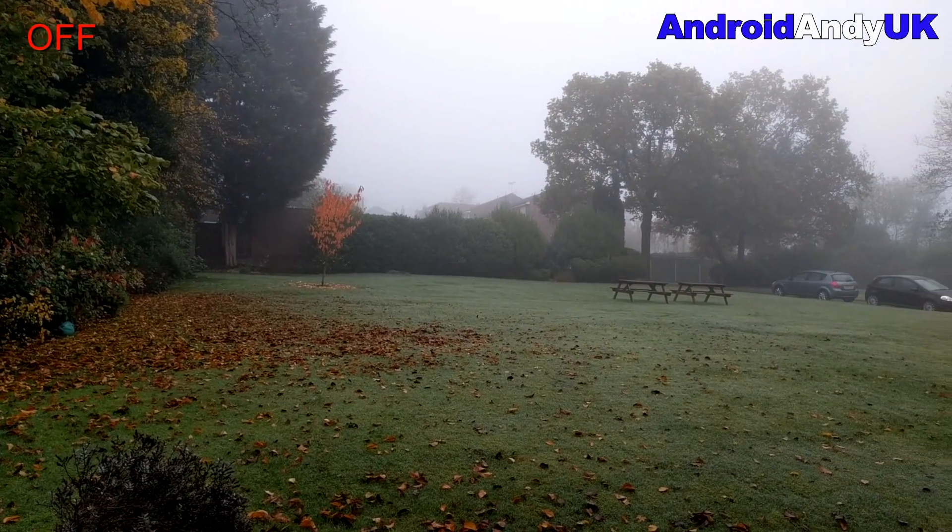I thought I'd compare with them both off and on. Here it is with it off — a bit of a misty morning.